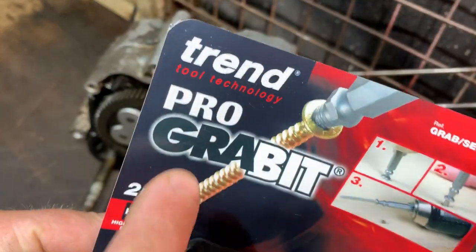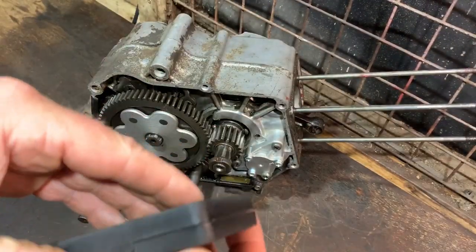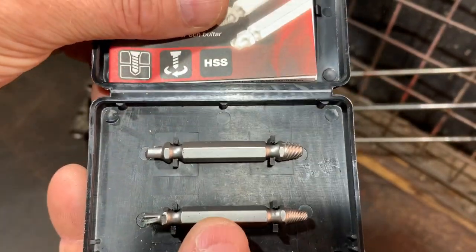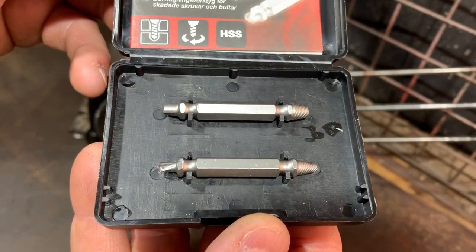That's the make and that's what they call it. I'll just show you in here — there you go, there's two sizes. And now I'll put a clip in showing how it works.